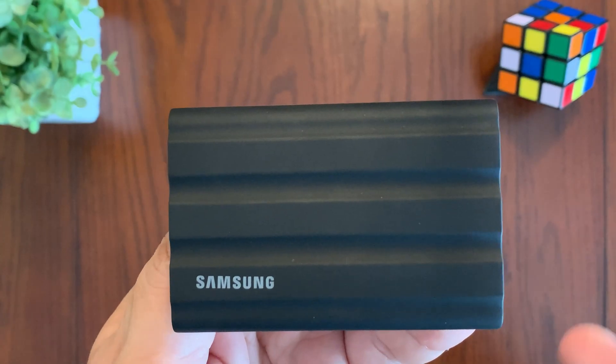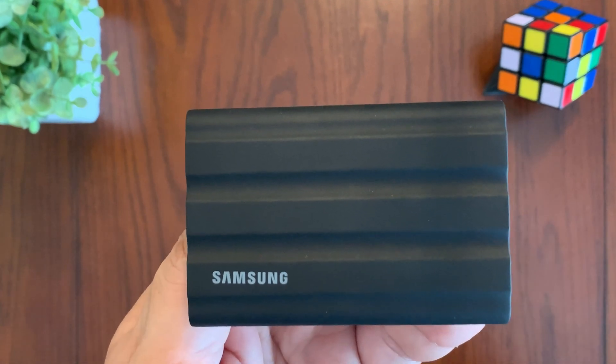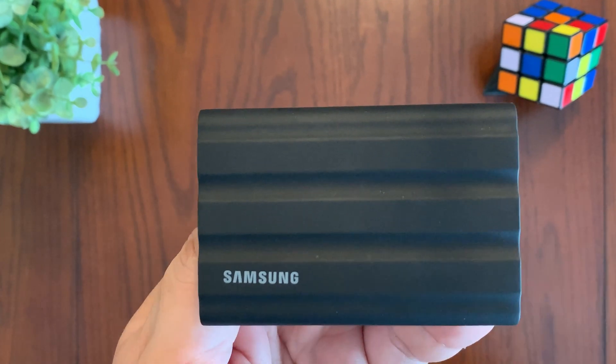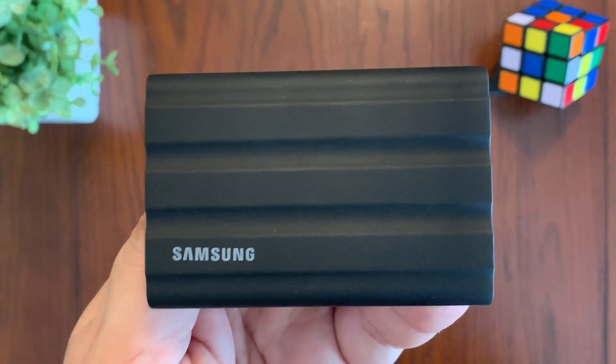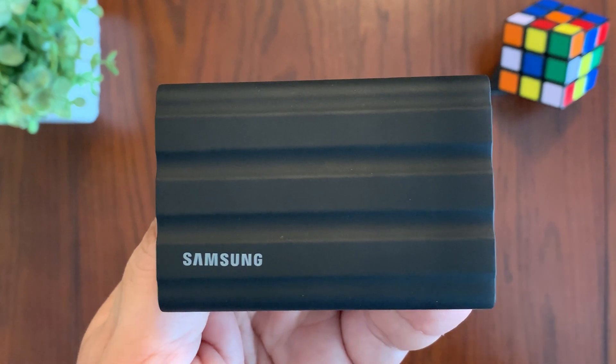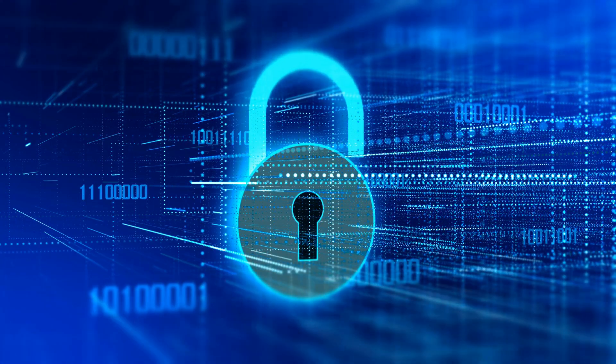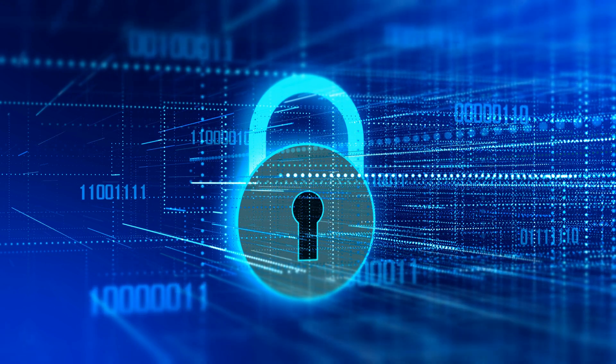The T7 is designed for creative professionals and consumers on the go who need lightning-fast data transfers in a drop, water, and dust-resistant design for content creation both indoors and outdoors. The T7 Shield has an IP65 rating for dust and water resistance and can survive drops of up to 3 meters. It also features hardware encryption allowing you to set a password for added security.